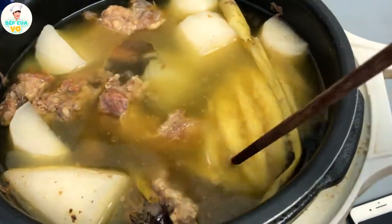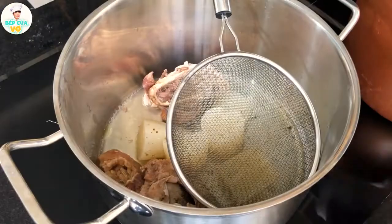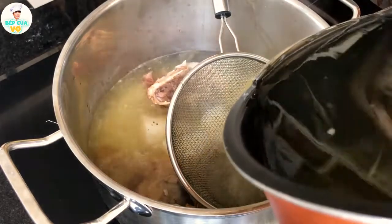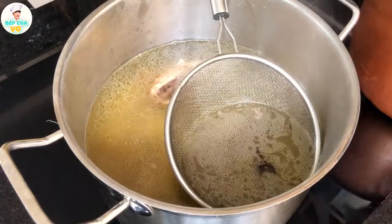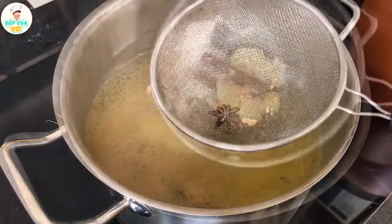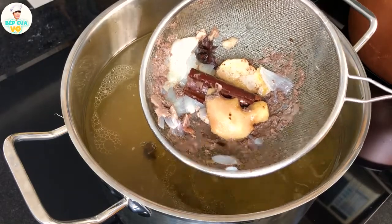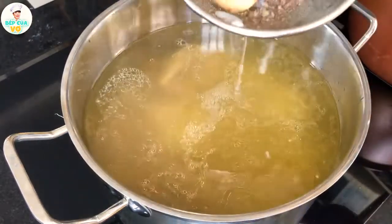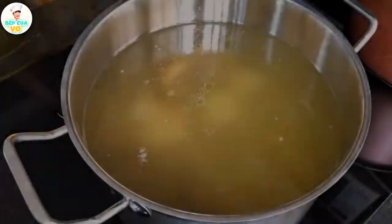Và sau 40 phút thì cái nồi áp suất nó đã tắt. Và cái phần thịt của mình nó cũng đã mềm rồi — cái mỡ của bò nó ra cái màu vàng rất là đẹp luôn. Bây giờ thì chúng ta sẽ lọc cái nước bò này qua cái nồi để mình bắt trên cái bếp điện mình nấu nhé. Mình lọc qua như thế này thì cái nước dùng lẩu bò của mình rất là trong luôn. Nhìn cái váng mỡ bò nó rất là hấp dẫn. Mình lọc như thế này thì lấy ra được cái quế hồi và gừng, và những cái máu đông, cái váng của thịt — mình vớt ra như thế này nha.